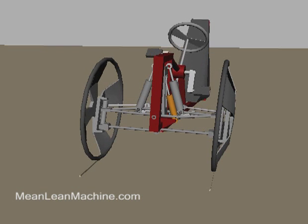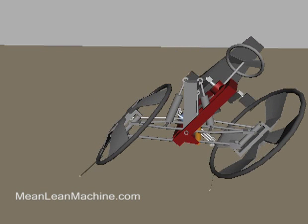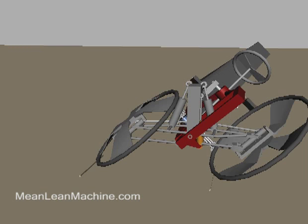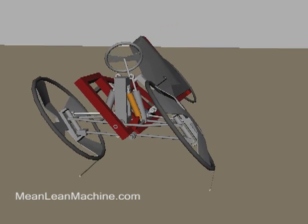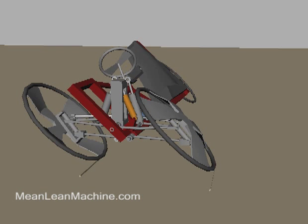In free caster mode, turning the steering wheel leans the trike in that direction. At the same time, some counter steer is applied to the wheels to assist in the leaning effort, but the wheels are free to adjust to the proper angle of turn based on the angle of lean.